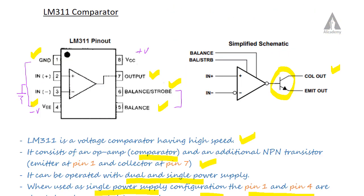In summary, the LM311 is an 8-pin IC whose internal schematic consists of an operational amplifier and an additional NPN transistor. It has two input terminals — one non-inverting and one inverting — and one output terminal.